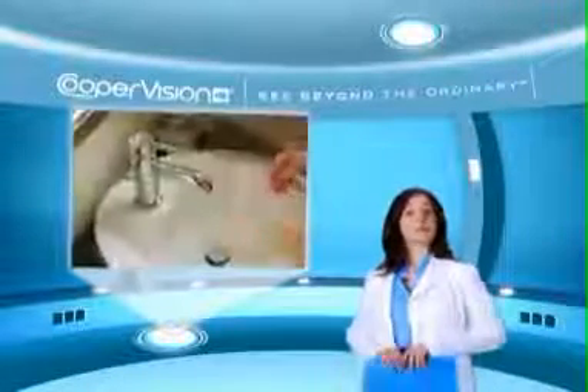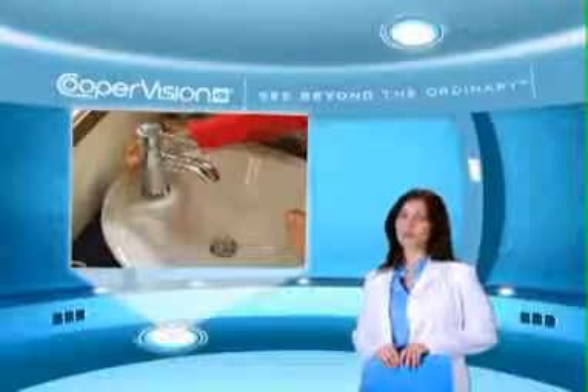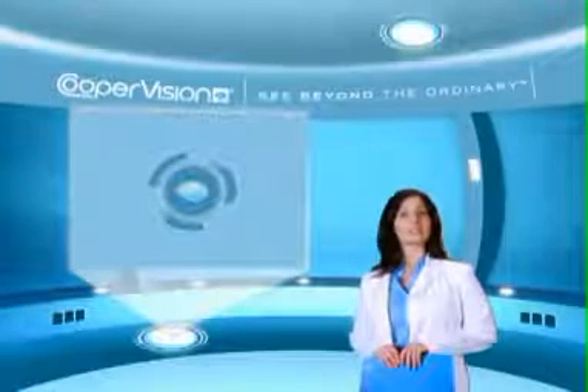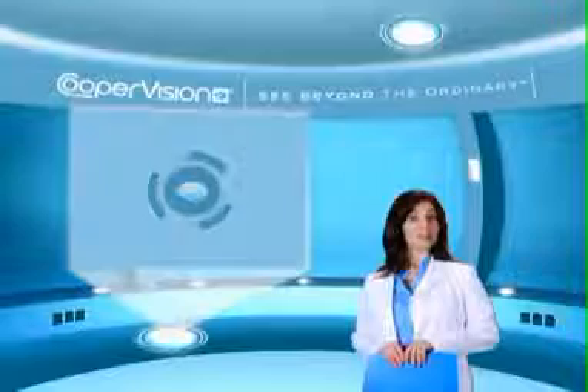Before beginning, if you are anywhere near a sink, make sure to close the drain or insert the drain plug to avoid any mishaps. When inserting your lenses, it's important to always do this in the same order to eliminate mix-ups and confusion.